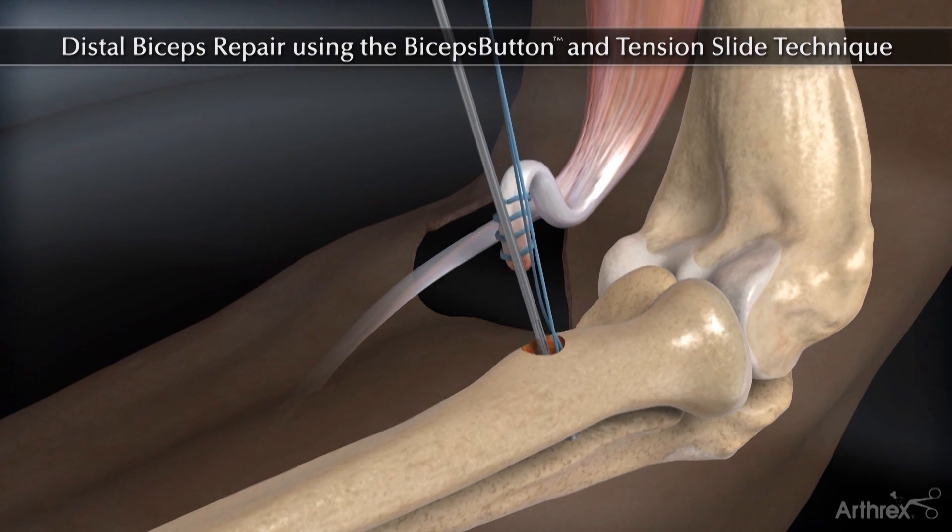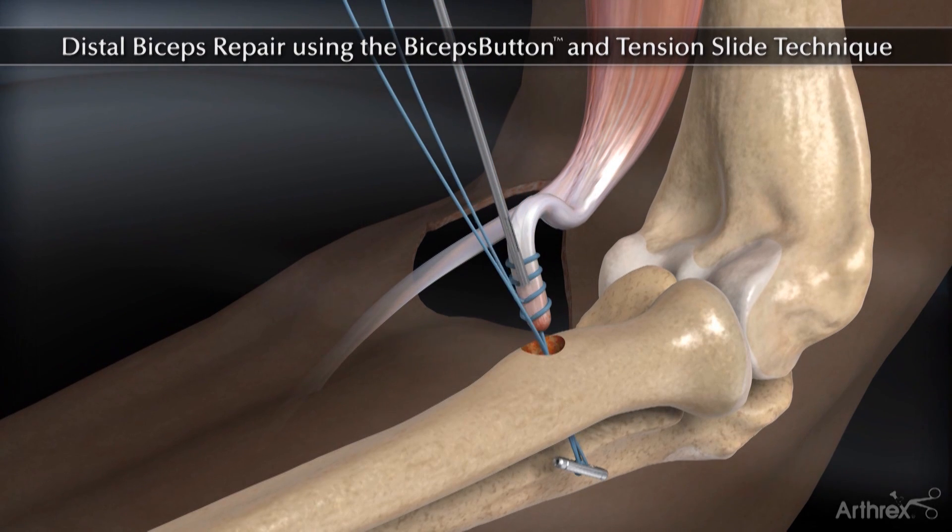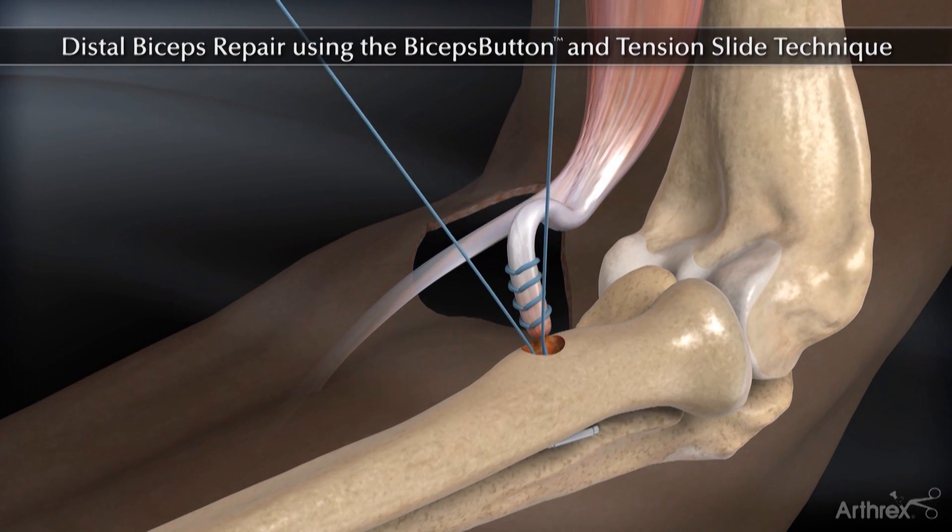Insert the biceps button through the far cortex. Flip the button and pull the suture limbs to dock the tendon into the tunnel.